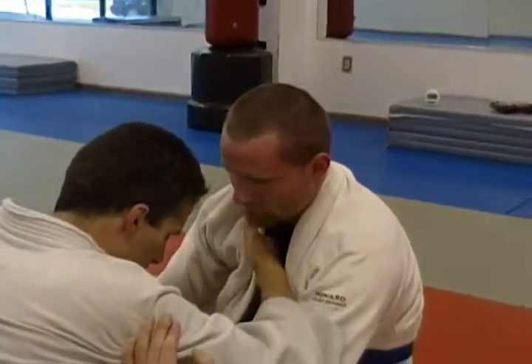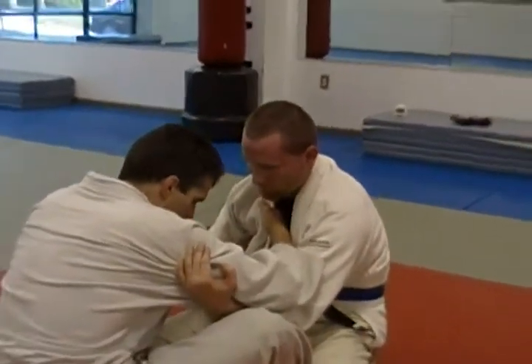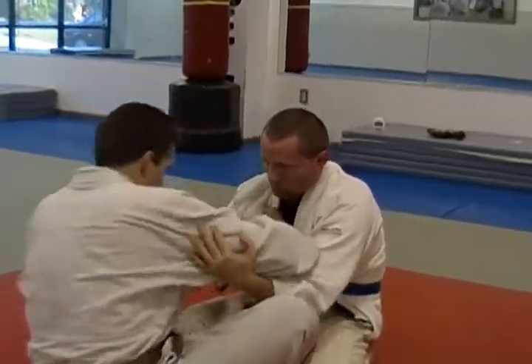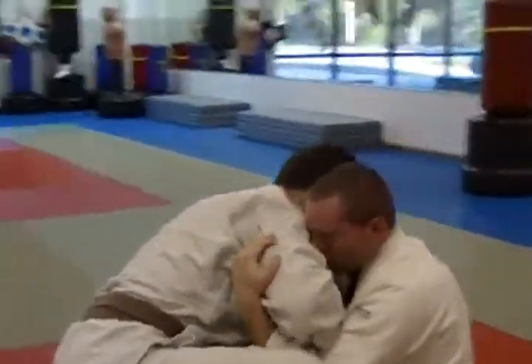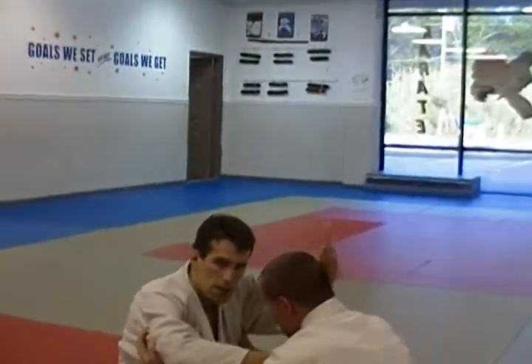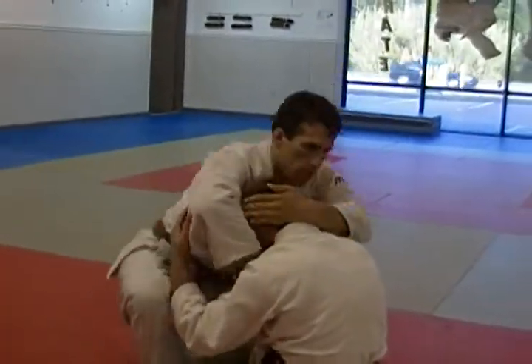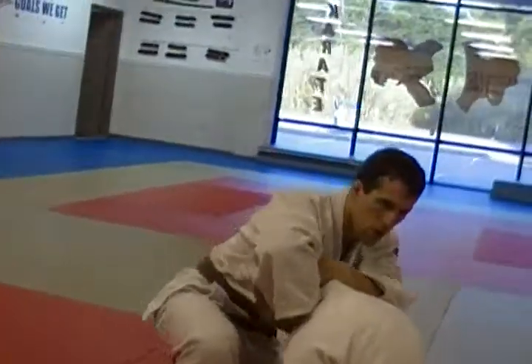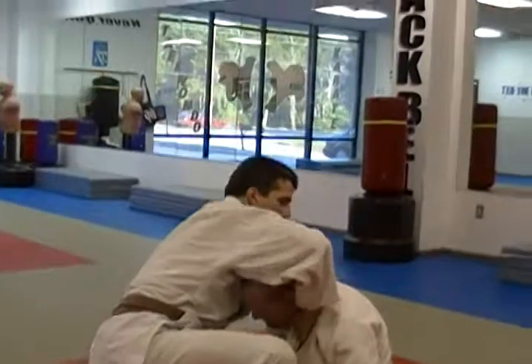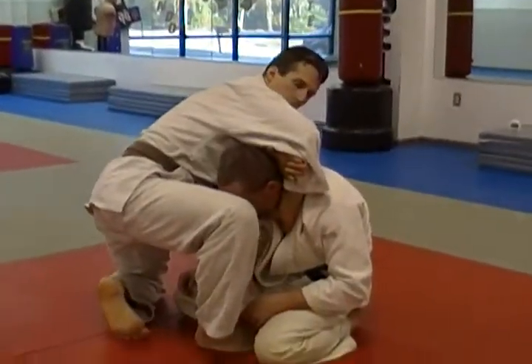Once I get this grip, I'm going to scoot my hips out, bring my foot in, and drop my head forward to stand up and do the hip heist. As I do this, I'm grabbing the back of his head and pushing his head through the hole I'm creating — right through there.